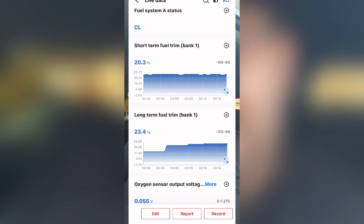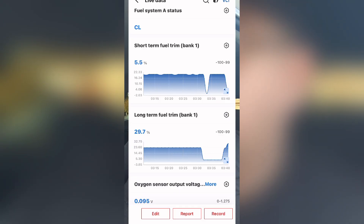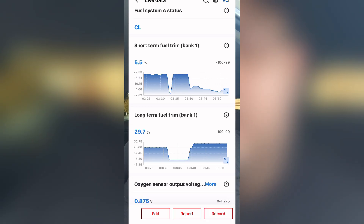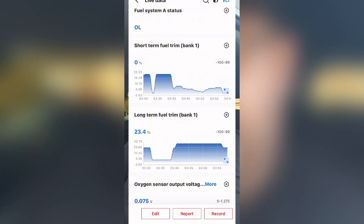The long-term fuel trim has now adapted for the lean condition — it knows it's there and it's compensating for it. The old-school trick is to raise the RPM, and the short-term fuel trim should drop closer to zero. Let's give that a shot. At about 2,800 RPM, my short-term fuel trim is at plus 4% and long-term is at plus 29%. So we can see that when we raise RPM with a vacuum leak present, short-term fuel trim gets closer to zero — that test rules out one portion of the diagnosis already.